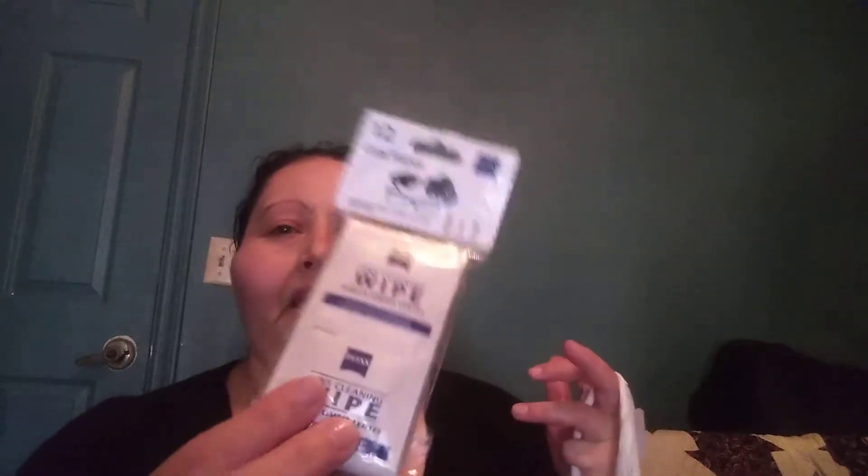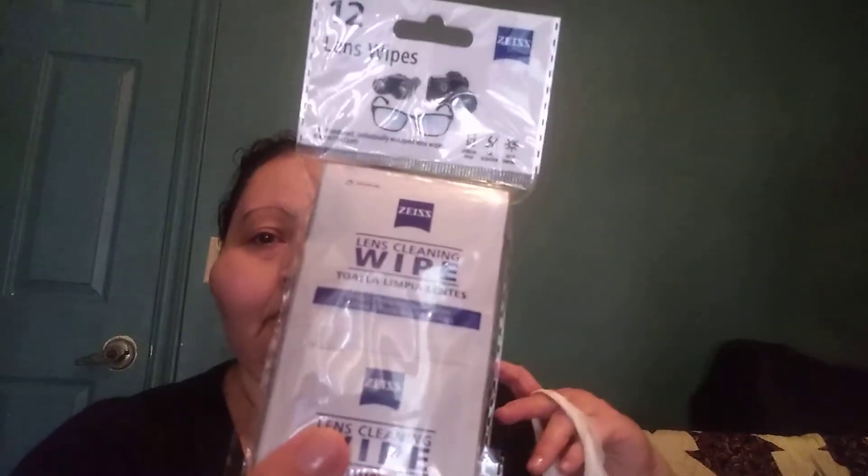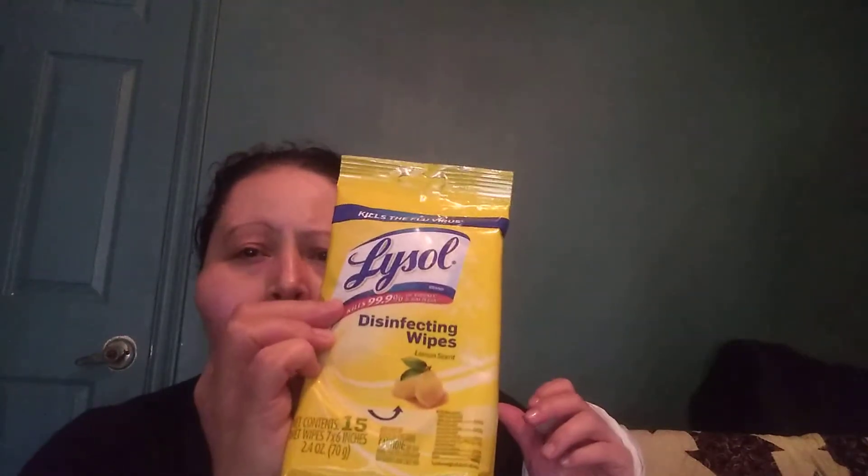I picked up some cleaning wipes just for my lenses, for our cameras and our glasses. I also picked up some Lysol disinfecting wipes. I usually buy these in bigger packs at the store, but we're going out of town — we're traveling — and I think these would just be good. There's only 15 in here, but that'll do because I need to pack light. I can't be packing big old things.